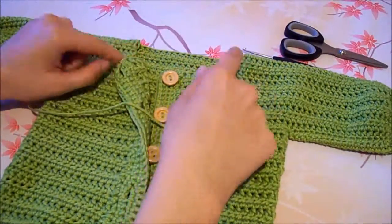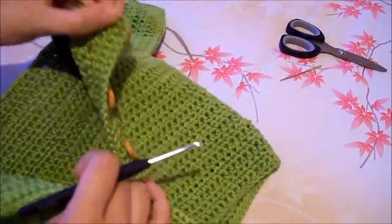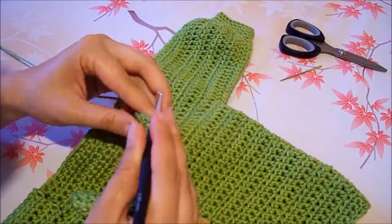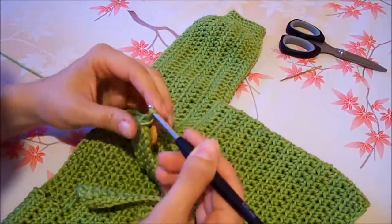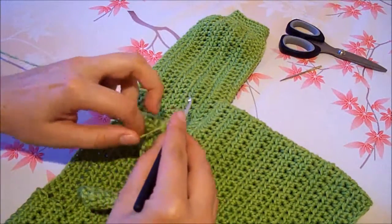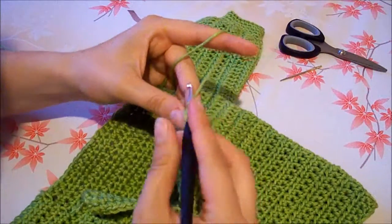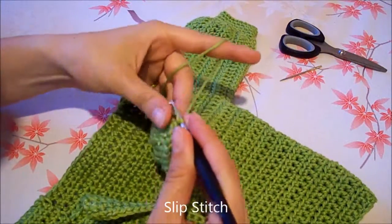To finalize our jacket now we need to crochet the neckline. Start by joining the thread at the right side of the neck where the button tab is located. Do a slip stitch into the first stitch.